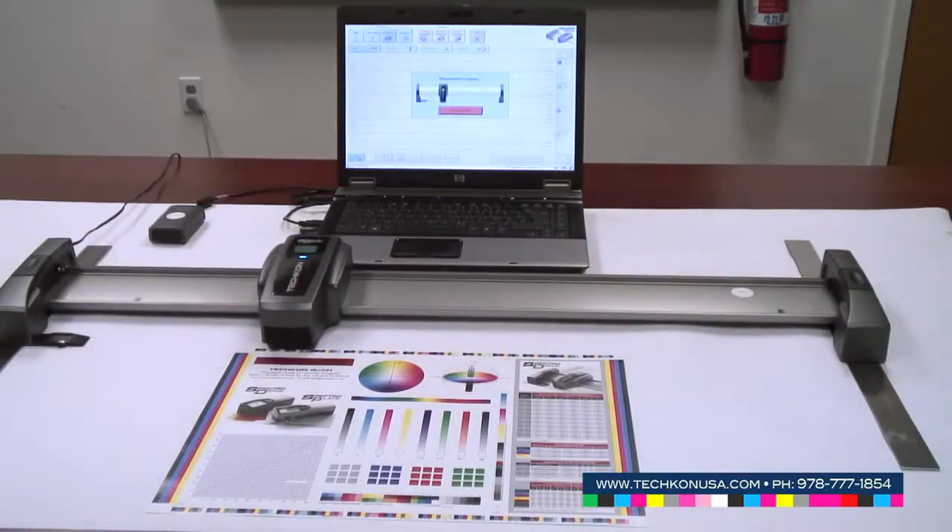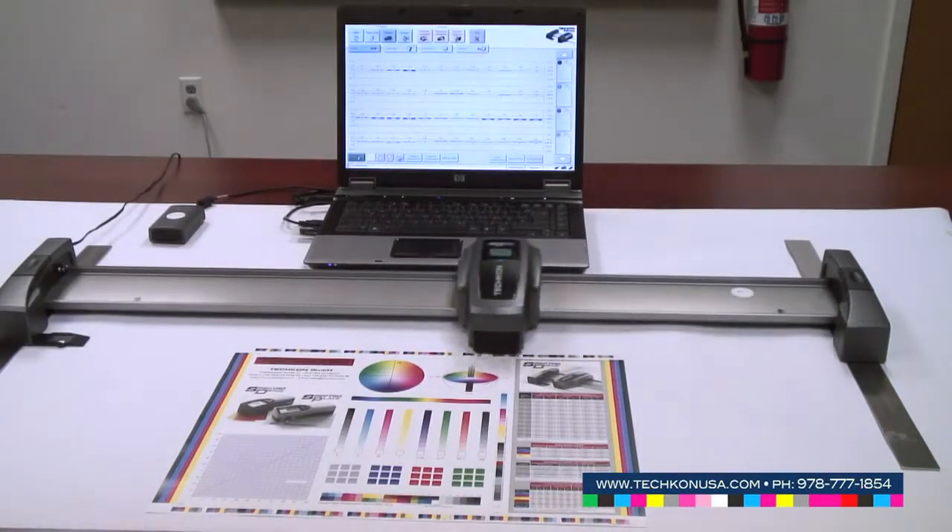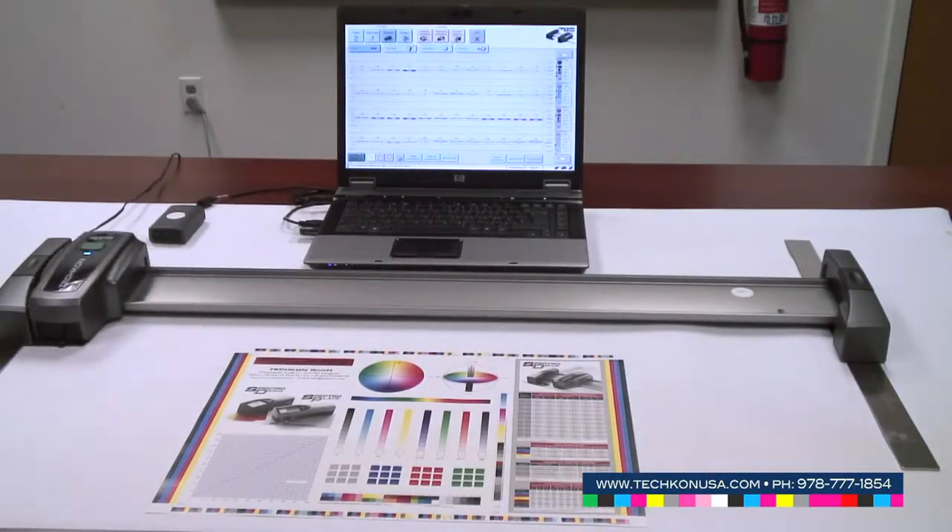We start the measurement and the instrument is scanning with a speed of 200 millimeters per second, and it immediately transfers the information to the screen so that you can see the single ink keys and average information about every single printing unit.